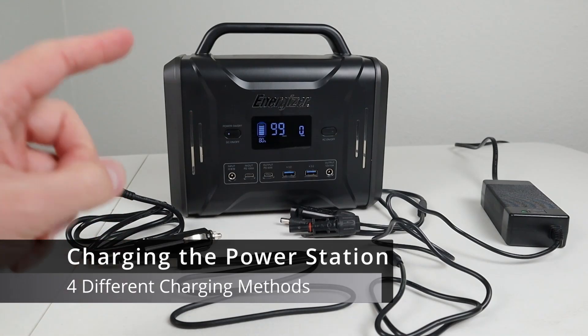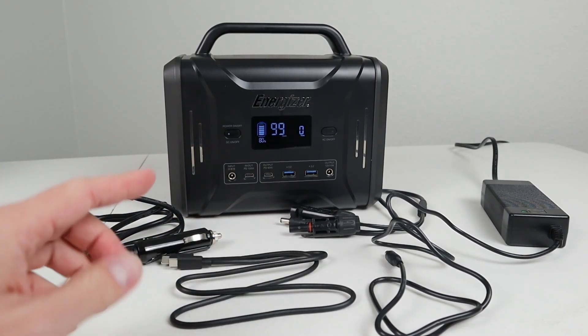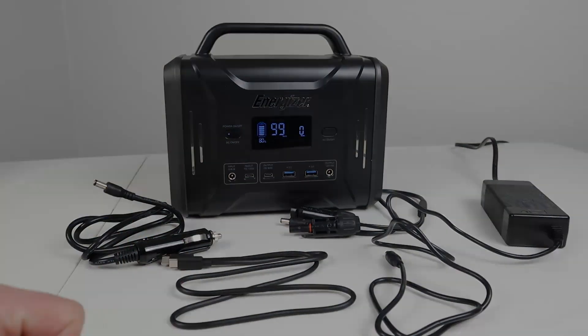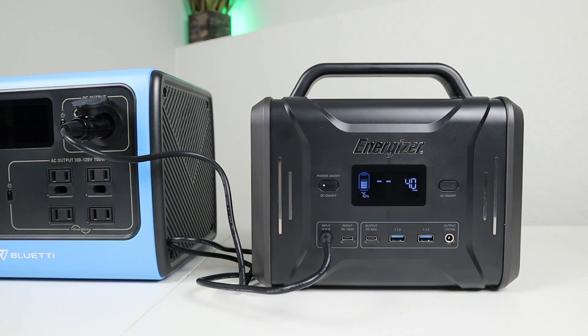There are four different ways to charge up this power station. The first option is to use the 12 volt cigarette plug adapter — this plugs into your car or another battery and you can get around 40 watts of charging using this method.